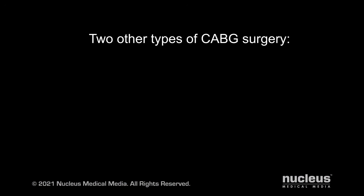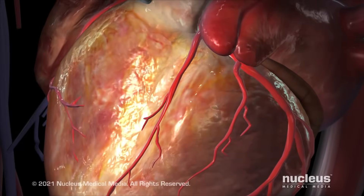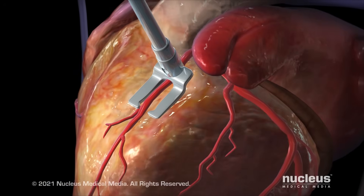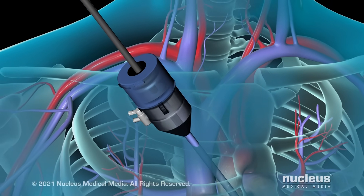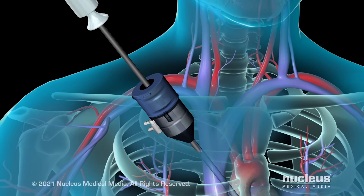When the surgeon chooses to do the surgery without using the heart-lung machine, the heart continues to beat. This may be referred to as off-pump bypass surgery or minimally invasive surgery. Instead, a mechanical device is used to steady the part of the heart where the grafting is being done. Surgeons perform minimally invasive bypass procedures using specially designed instruments inserted through small incisions or ports in the chest.